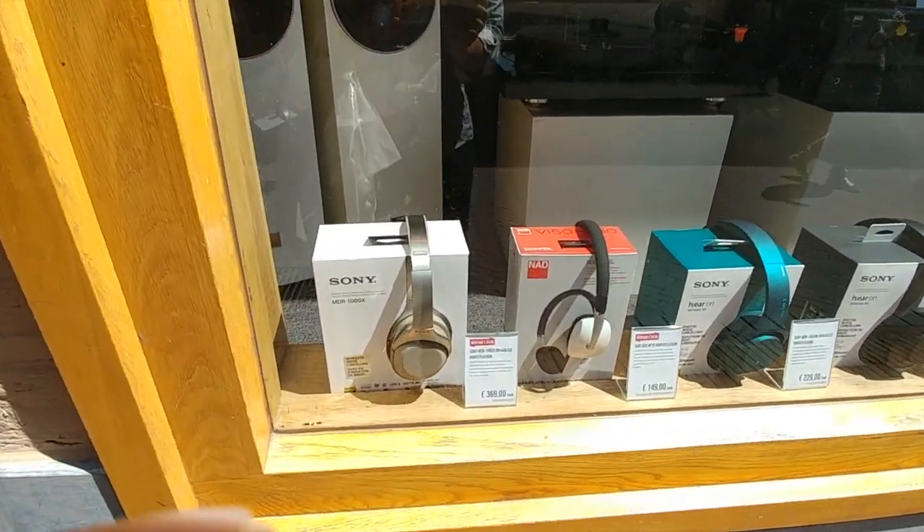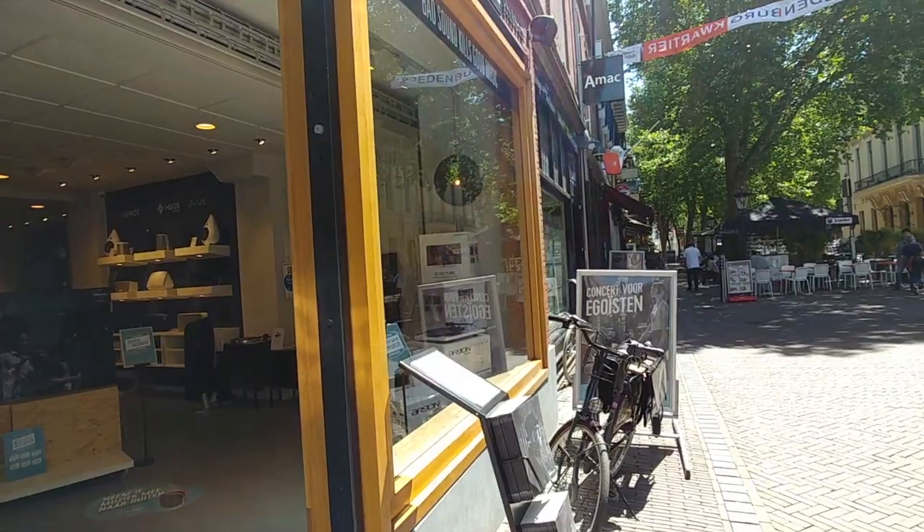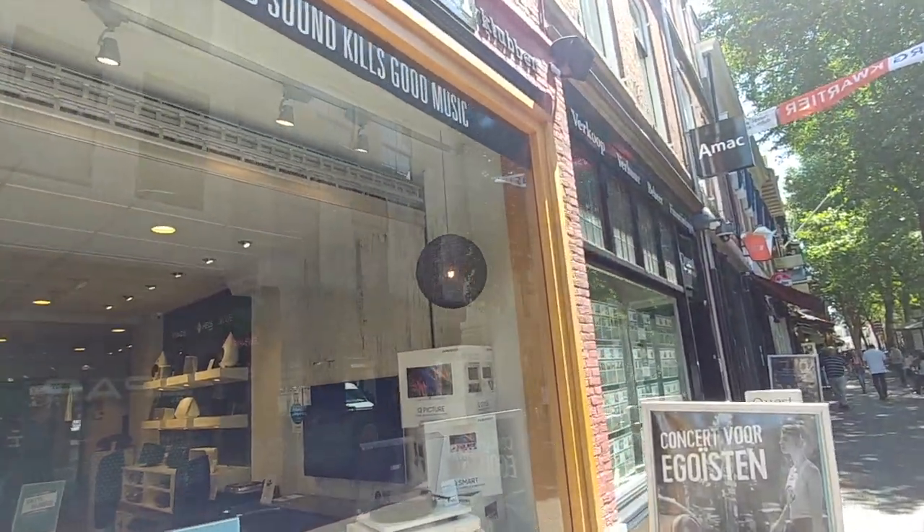Do I sense a price drop? Sony's gone from $399 to $369. It's a pretty good store.